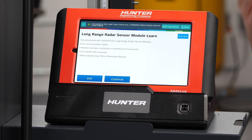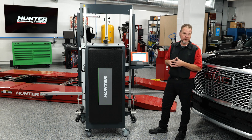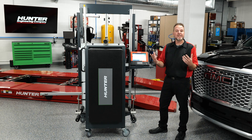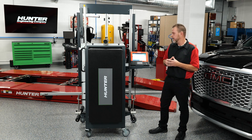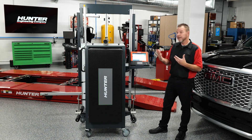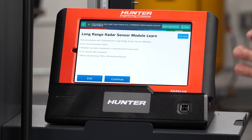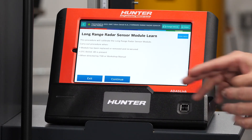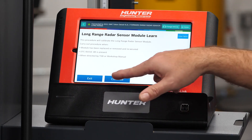This will walk you through every step that you need to do, showing you how easy it is and all the steps that are required. You're going to see that we are not going to be using the actual DAS 3000 rack, as this is a dynamic driving procedure. Anytime the module has been removed, replaced, repositioned, or re-secured — just like the body shop had done — is one of the reasons you would do this, or if you had a TSB or certain DTCs were present. We're going to press continue.